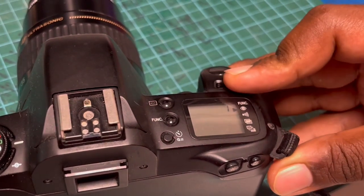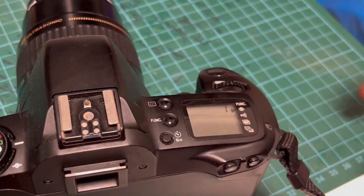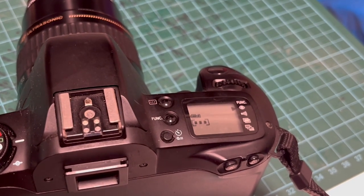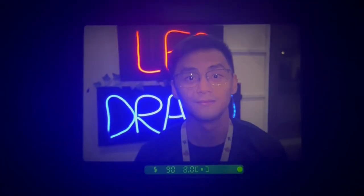Then, turn the main dial until the number 1 appears. Then simply press any button such as the shutter button, and you should see that the red-eye reduction function is now activated.